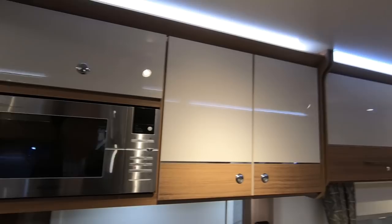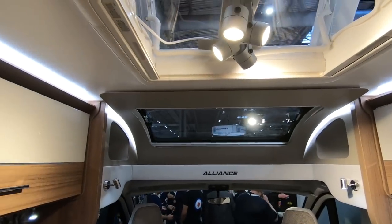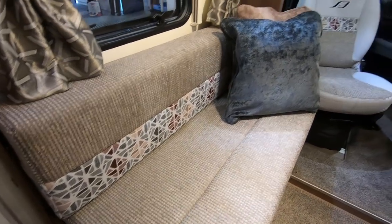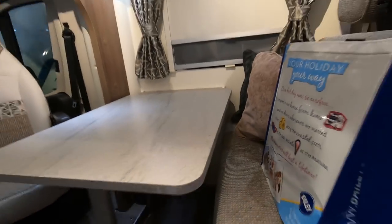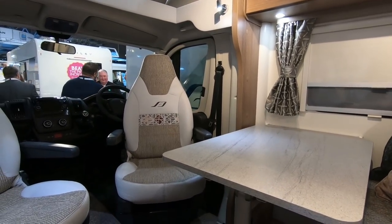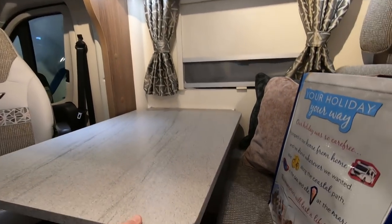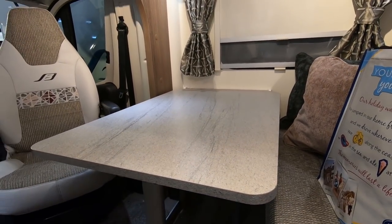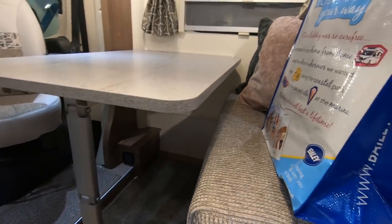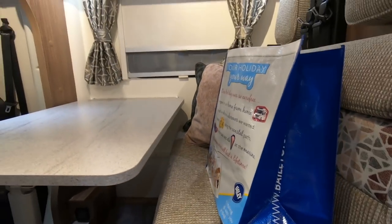Microwave above the sink — always gets criticism if it's above the cooker, so that's good. Plenty of roof lights here, and you've got the front opening roof light as well. Reasonable size sofa — that's comfy, looks good, lots of springiness. Front seats are very comfortable. It's a nice wide table with a foldable leg, so obviously use that as part of making up the bed — if you're using the bed at the front that's nice and easy.